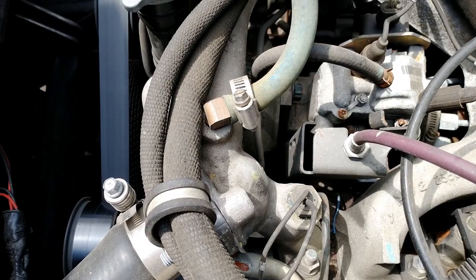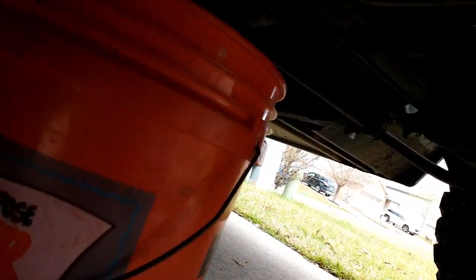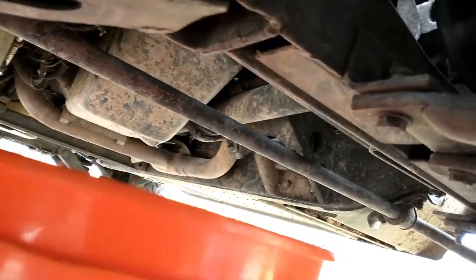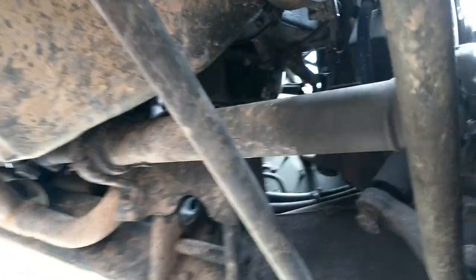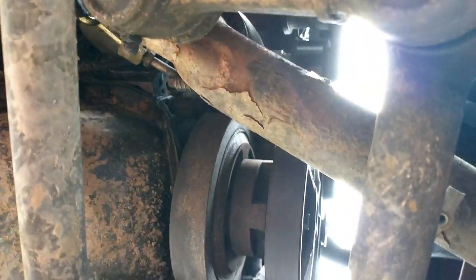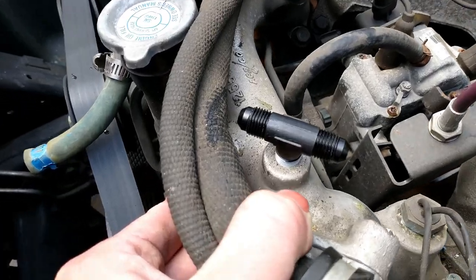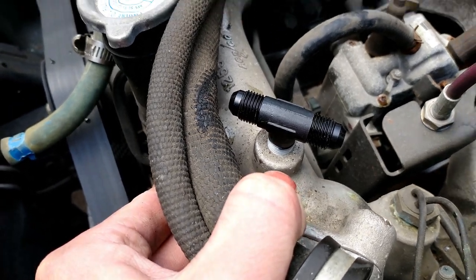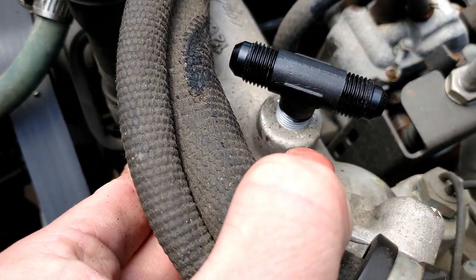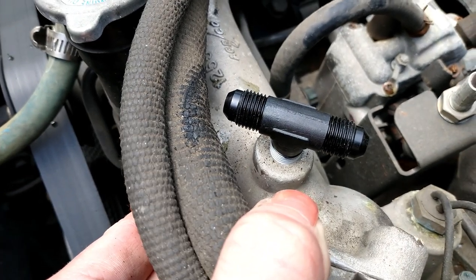Let's go ahead and take this fitting out. Under here for the drain — there it is, on your lower radiator hose. There's a petcock there. You'll get the new one in; you'll want to get it a little bit over snug because we'll be adjusting that once we run the lines up from the back to the front.